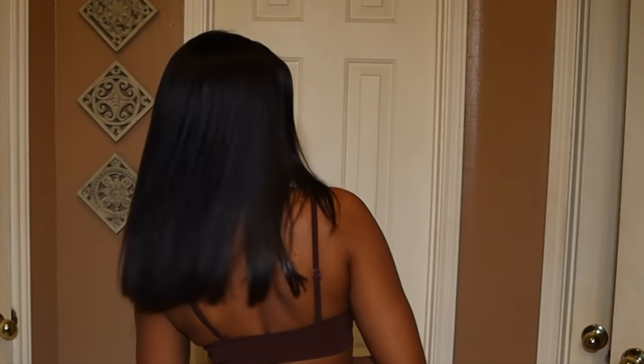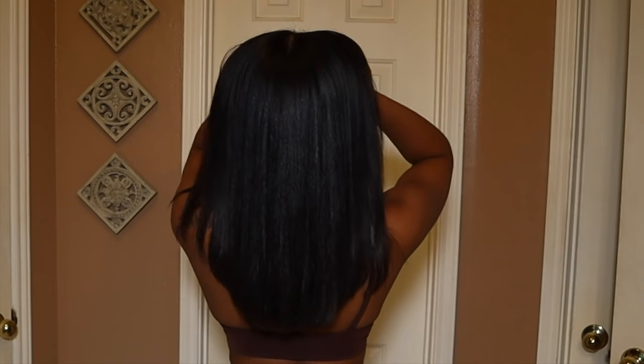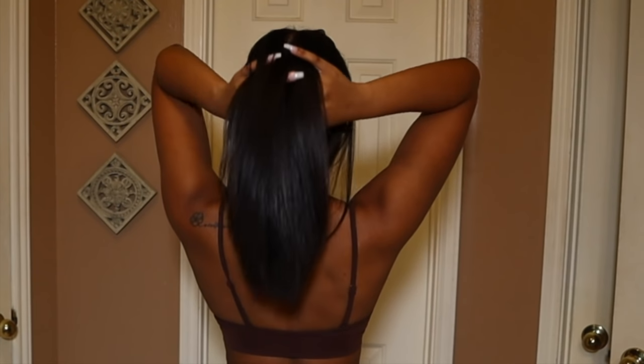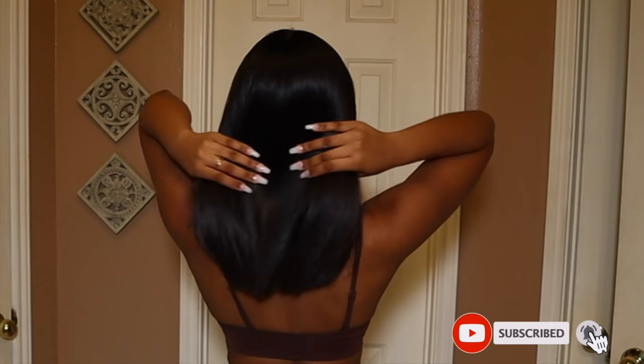So this is the end of the video. I already flipped my hair a million times, but it looks good so I'm just going to keep doing it. If you guys like this video, feel free to like, comment, and subscribe. If you didn't like it, please let me know what I can do to make it better. Thank you guys so much for watching. Bye.